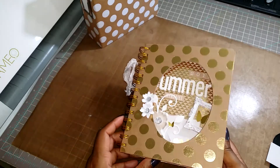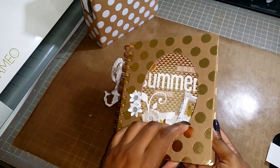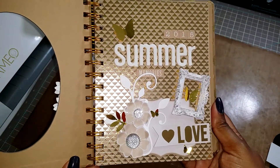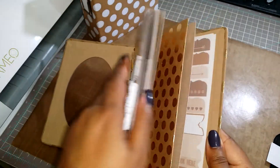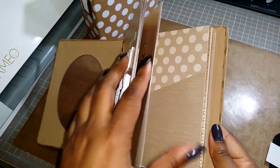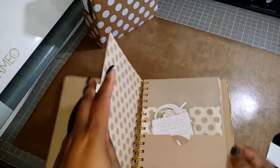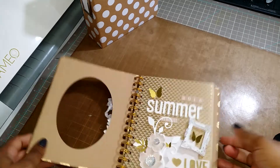This DCWV album comes with stickers and little washi tape samples — I may or may not use them. I already decorated the first page. This one has envelopes and pockets in it, which is great for the summer to keep all your pictures and memorabilia. It also comes with these little extra pieces of ephemera that you can use.